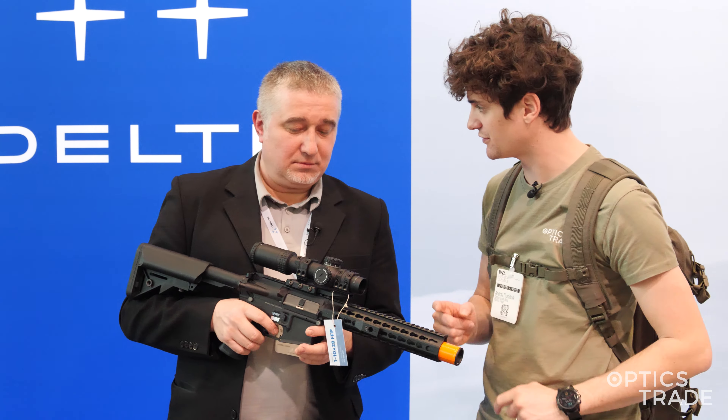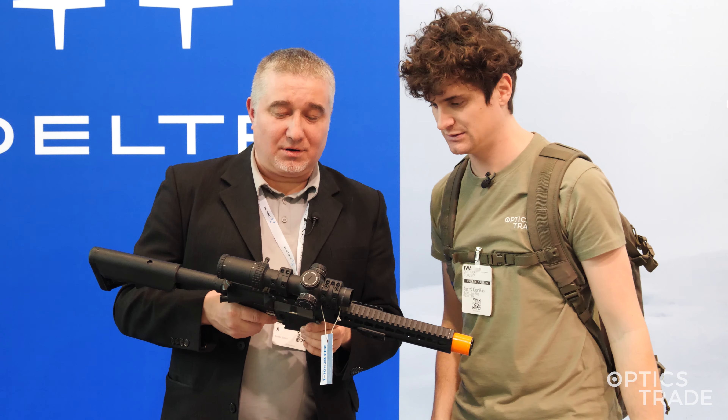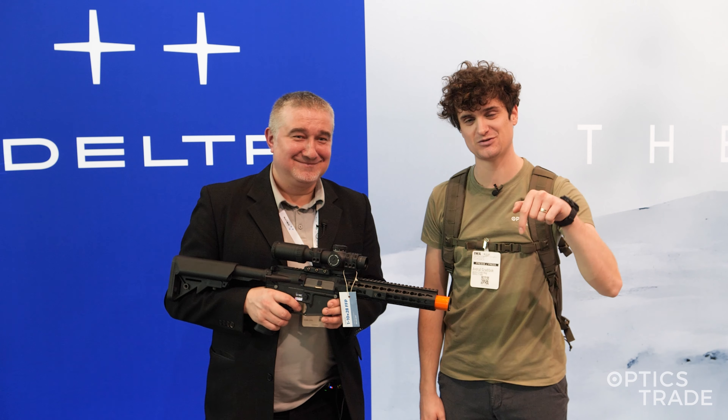So yeah, also really really short, even for a wide-angle model — short and compact. Thank you, Piotr, it was a pleasure to speak to you. Thank you. If you have any additional questions, drop a comment down below in the comment section. Subscribe to our YouTube channel. We have more videos from IWA 2024 — check them out and see you next time.